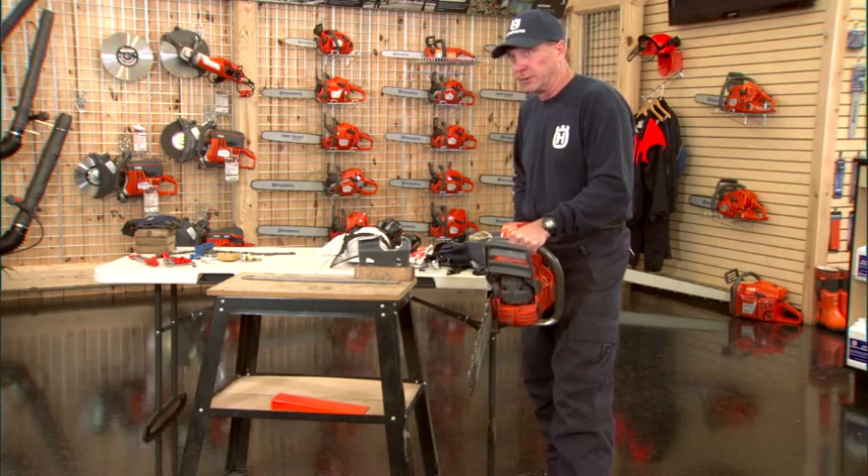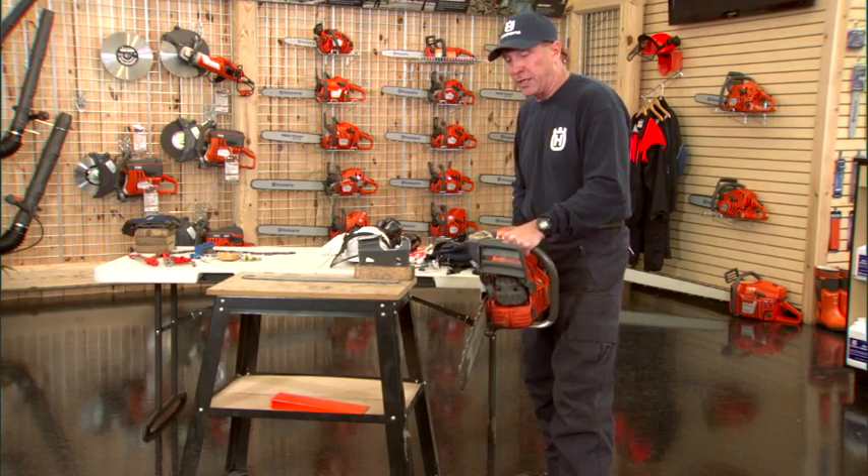Chainsaws have two speeds: full speed and at idle. When you're cutting, you want to run it at full speed.